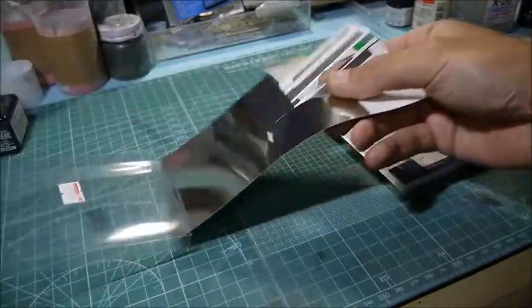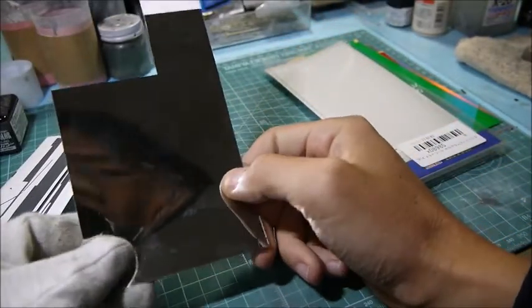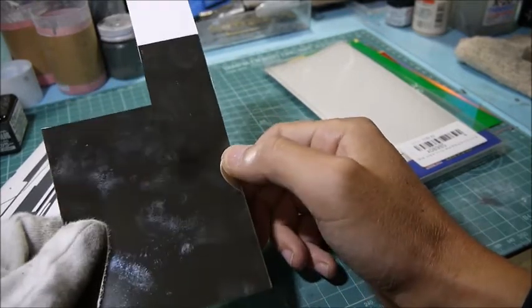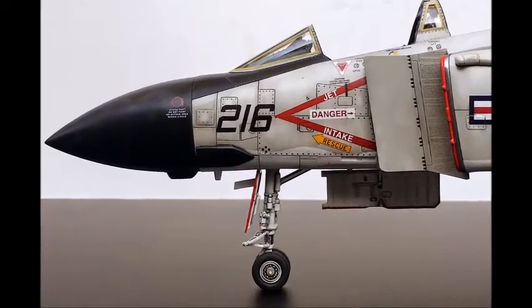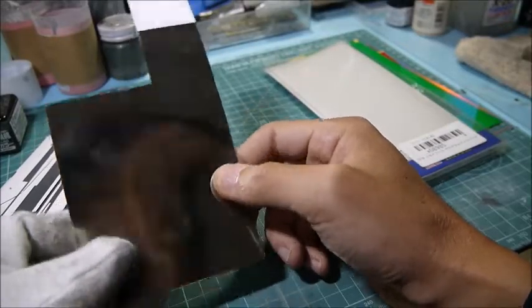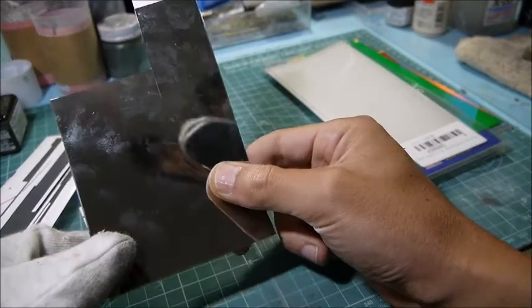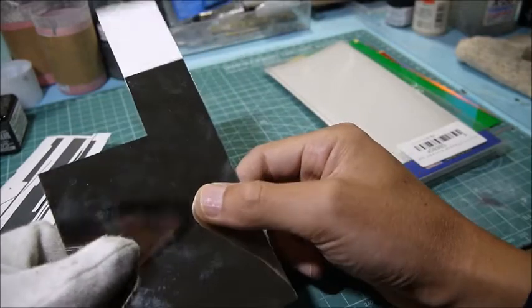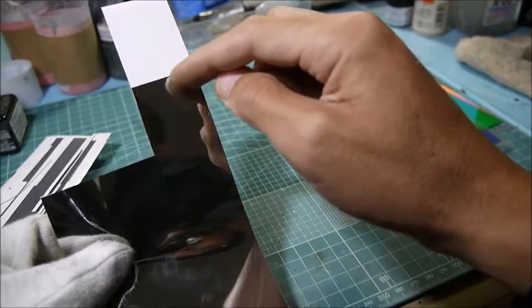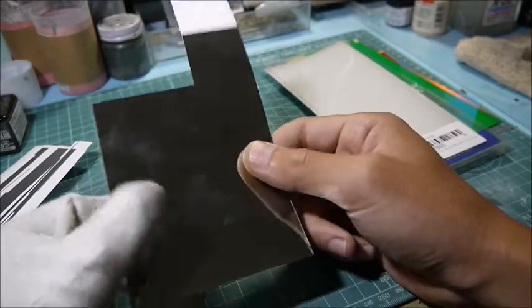I also have a metal sheet — this is a mirror coating, a little bit dirty. What I use it for is landing gear. Landing gear has oil pressure and hydraulic moving devices, and when you look at the gear you can see a very shiny metallic surface. I put this on because painting alone doesn't give a good effect. I just cut it very thin and then stamp and stick it on. This is very good for a mirror effect.